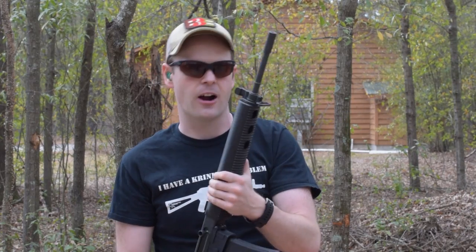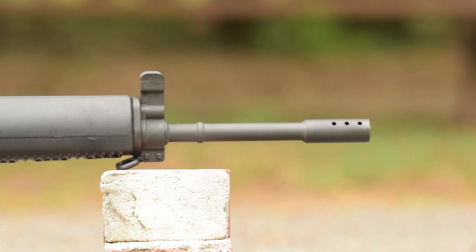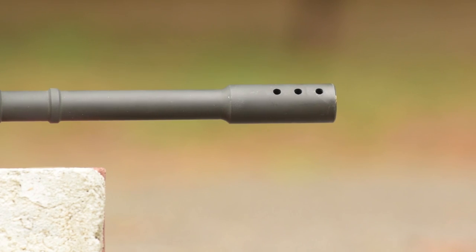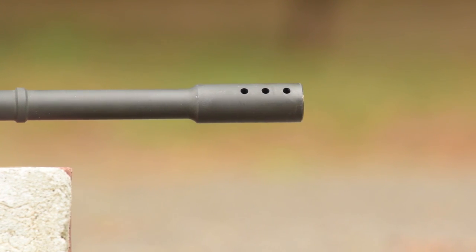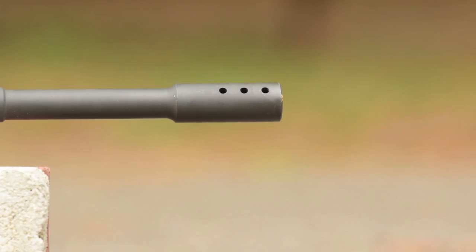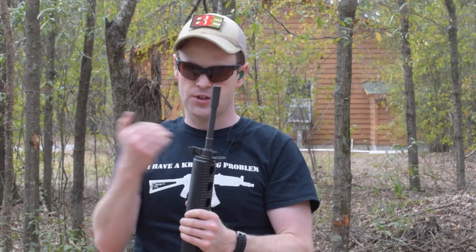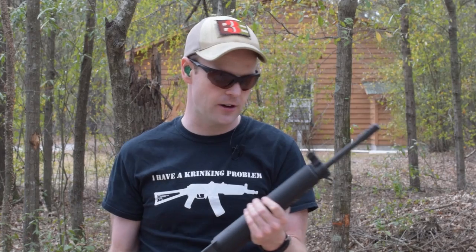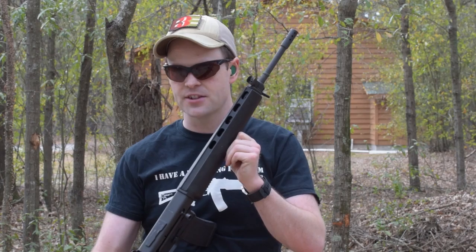The only thing I'd actually change about the AR-180B, other than perhaps putting a metal reinforcement inside the lower, would be to replace this integral comp with a threaded muzzle. This gun was made before the sunset of the assault weapons ban, so they couldn't do that. But there's excess material at the end of this barrel, and you could easily have a competent gunsmith cut back and thread it to half-by-28, so you can put whatever muzzle device you want — a compensator, flash hider, or a sound suppressor, which would work really well because it is a piston-driven action.